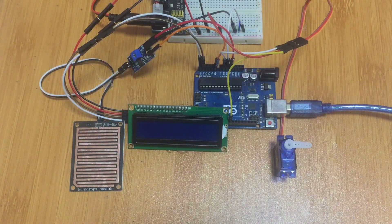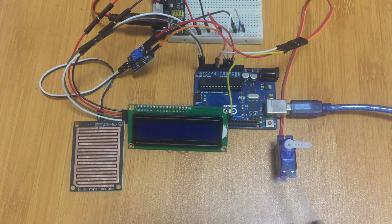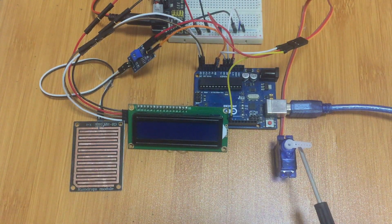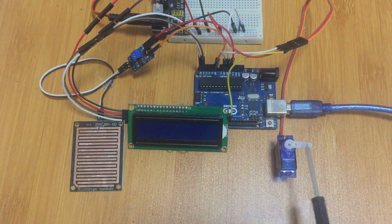Now I'll demonstrate how we can use this rain sensor to make a simple automatic car wiper. You can also use it to control a skylight — closing it automatically when it rains — or a window that closes when it rains. In this setup, I have the rain sensor, a servo motor to control movement, and a simple LCD display to show the amount of rain detected.